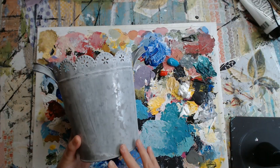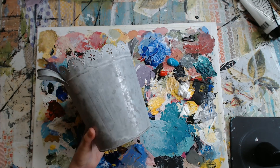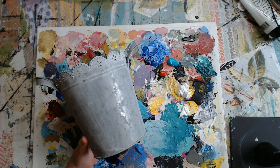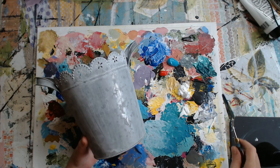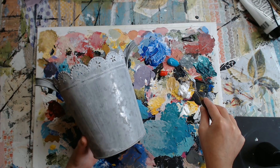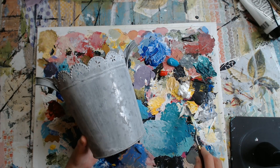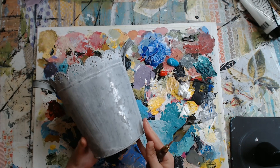So we have our container here that we're going to paint — just a pretty, like a shabby chic flower. I know my palette is pretty colorful here, but for the wet paint that we have, I have a teal color, a cadmium red, and white. So we've just got three colors here.